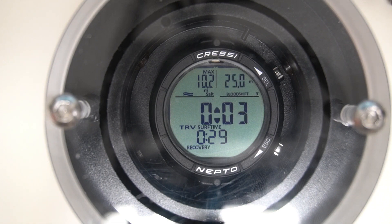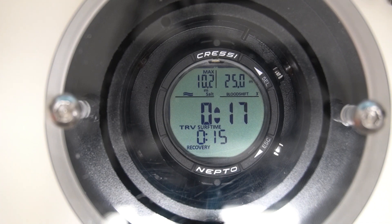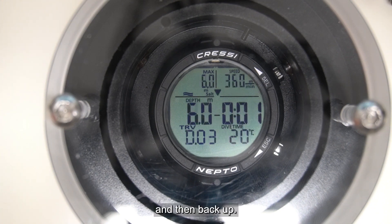Now the watch tells me the depth of the third dive, which is 25 meters — third blood shift. Notice that 25 meters is exactly half of the depth set as a goal, which was 50 meters. So now I will dive to 25 meters and then go back up.